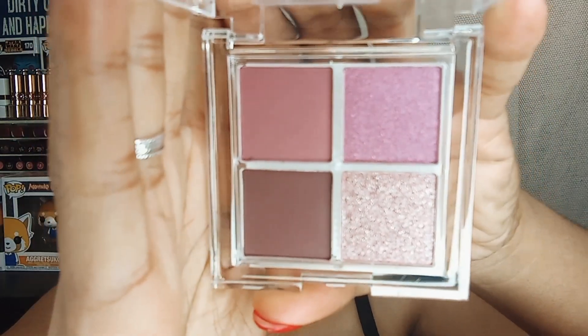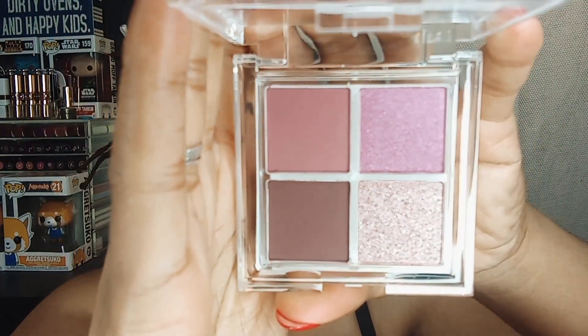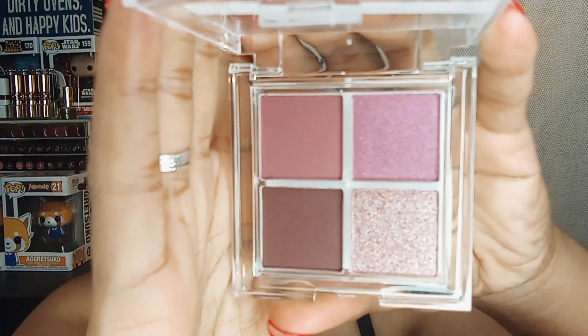I did purchase three different palettes from them so you'll see those videos — this is the first of them. It comes in a loose-style packaging similar to ColourPop but these pans are definitely bigger; I would say this overall size is probably one-fourth larger than ColourPop. Looks like we're working with two mattes and two shimmers, which is very similar to ColourPop. I don't know anything about the formula so we're going to learn about this together.